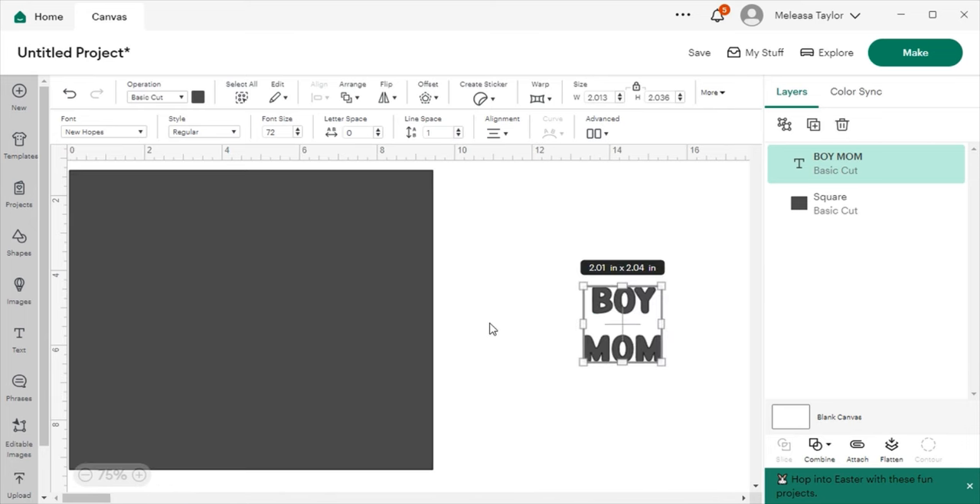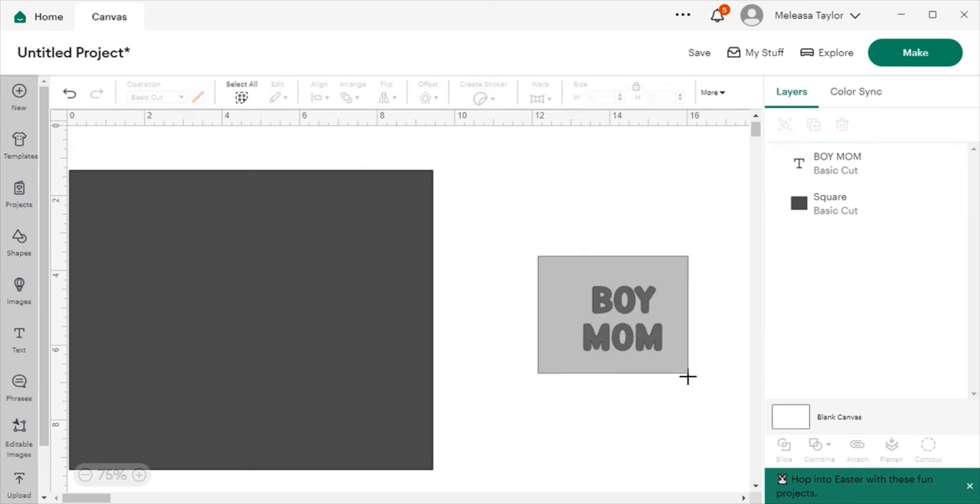The next thing I'm going to do is manipulate the spacing. I want 'MOM' to be closer to 'BOY,' so I'm going to go up to Line Space and press the arrow key down. That will bring the words closer to each other. Okay, that looks good.